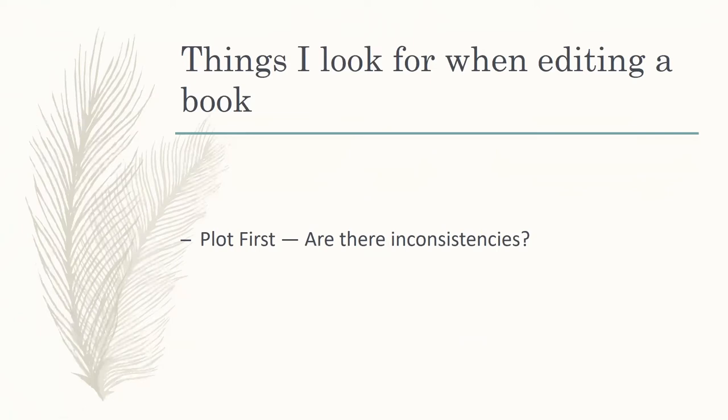Are there inconsistencies in your book? There was a book I did about two and a half years ago where the main character meets a couple — they had never met each other before. Then about three pages later, the woman of the couple addresses the main character by his name, whereas the author had never had him introduce himself by name. They just encountered each other, but no name was ever exchanged. Those little things create cognitive dissonance within your reader.